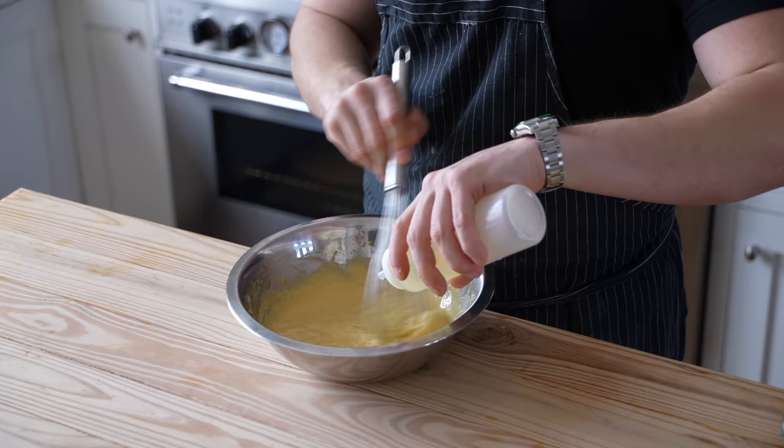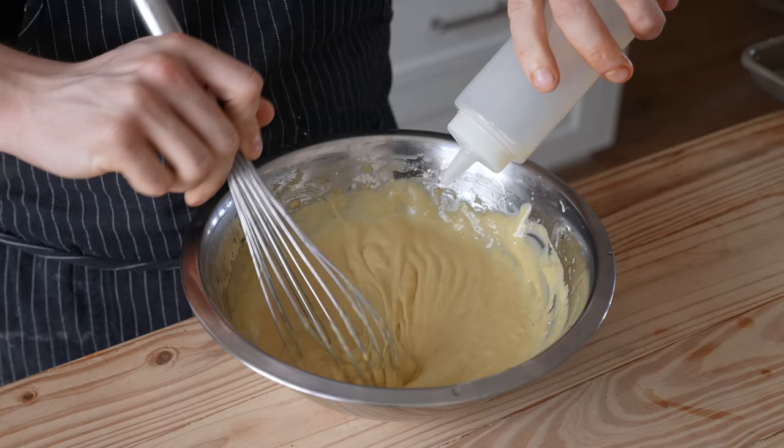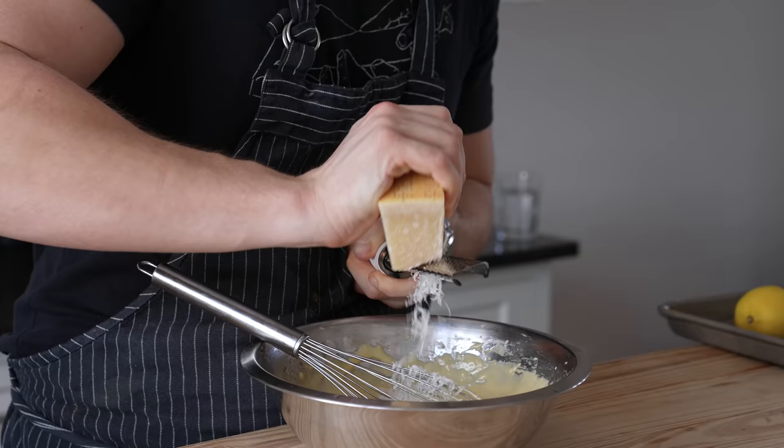You should notice that the dressing is getting thicker and creamier as you go. Add all of the oil — if it's not thick enough by the time you've added it all, you can add another quarter cup of oil. Then once it's done, add three quarters of a cup or 70 grams of finely grated Parmigiano Reggiano and whisk that in.